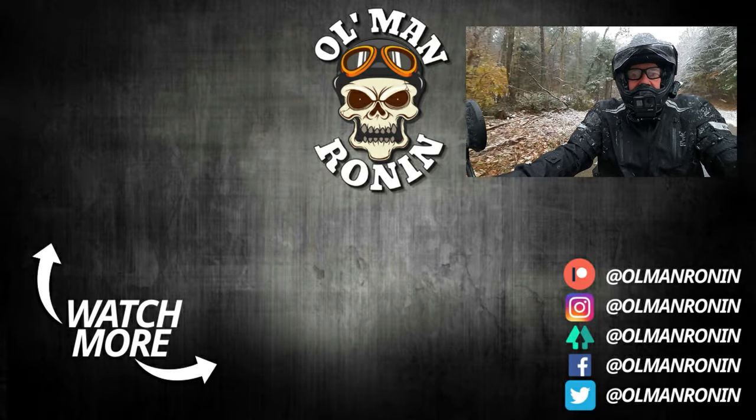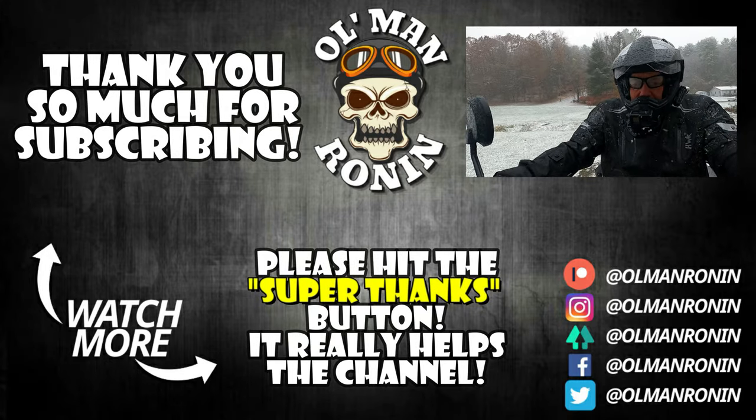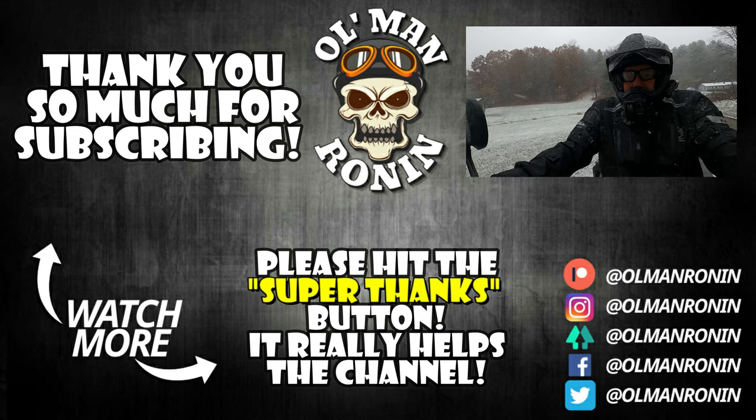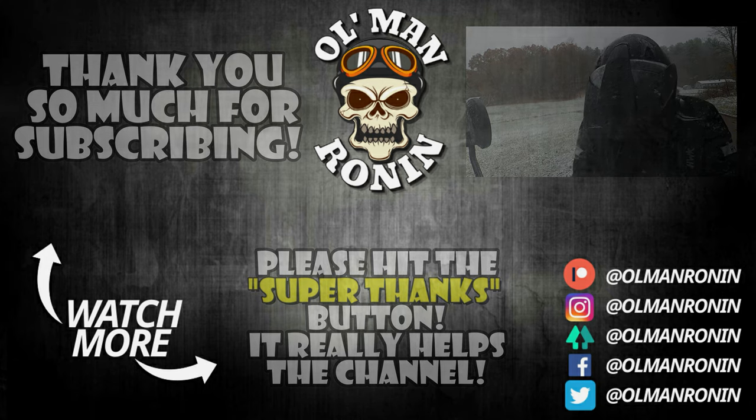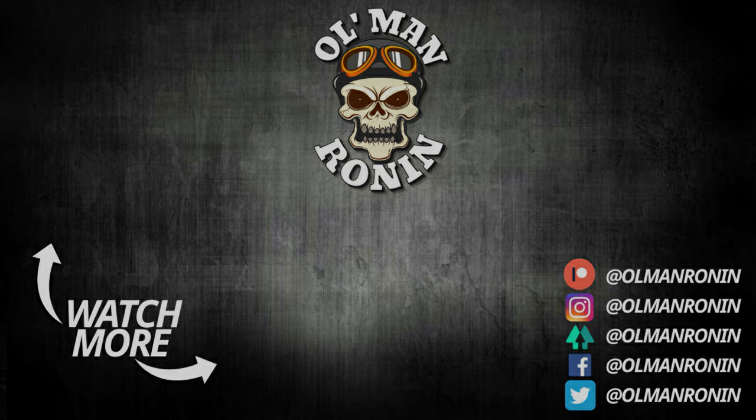I really hope you enjoyed this video today. If you did, make sure you give us a big thumbs up, subscribe, hit that bell notification button, share and comment — I read all the comments and respond to as many as I possibly can. Until next time guys, ride safe and keep her on two wheels, baby. I'll see you in the next video, bye.